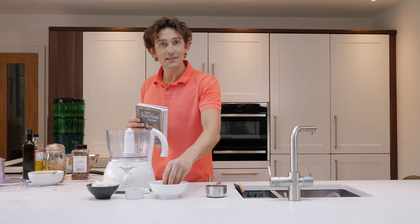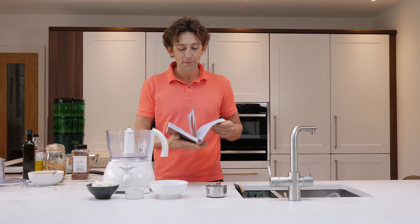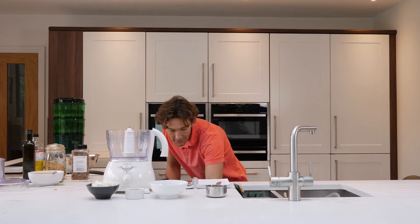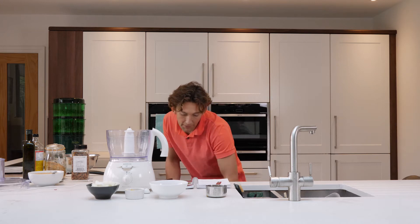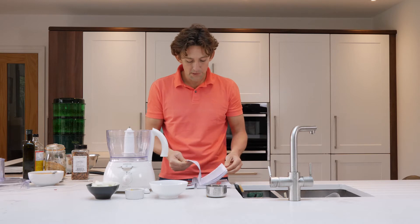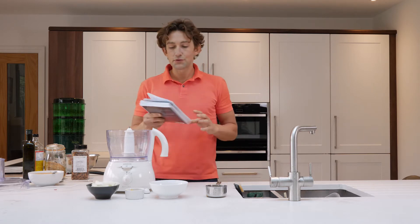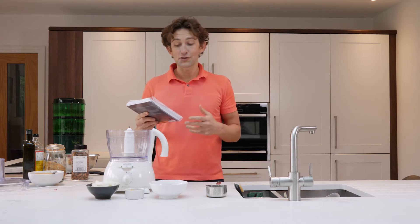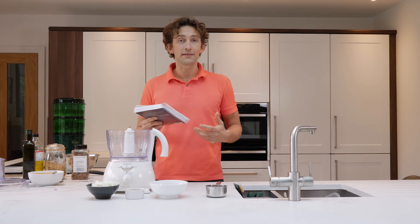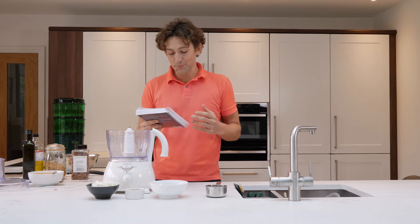I've got some activated almonds that I've just dropped in a bit of water already for this particular recipe. So this first recipe we're going to be looking at is a flax and nut cracker, which is on page 161. Judy Barber actually came and stayed with me last year and sort of got me on the road with this, and obviously my requirement to get on the road was a lot higher than most people's.